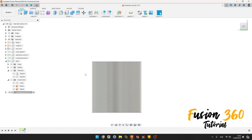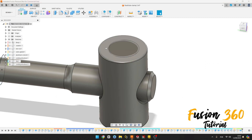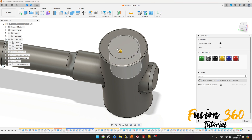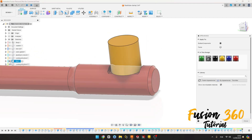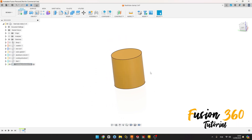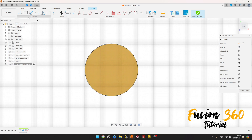Go to Revolve, select this face here, the axis is this axis here, and press OK. Let's show the other components together to see. We have this. Let me add some color. Activate this component again, go to Create a Sketch, select this face here. Go to Create, select Project Include.